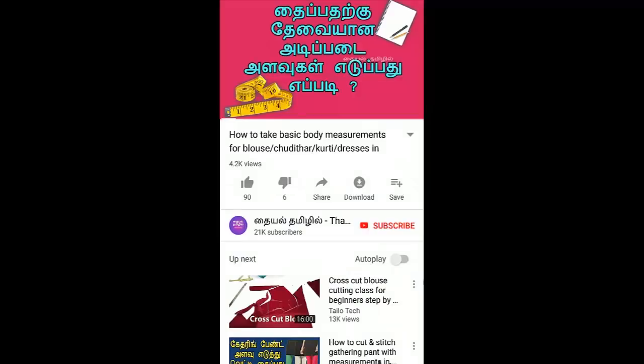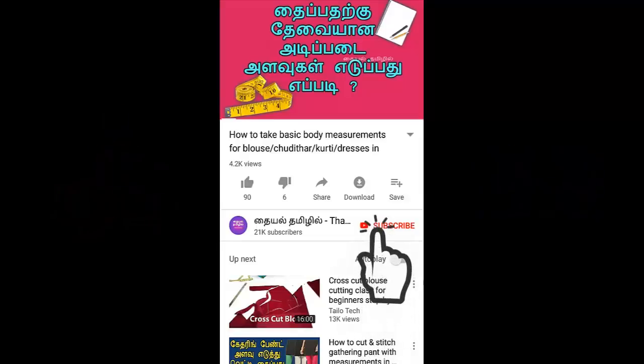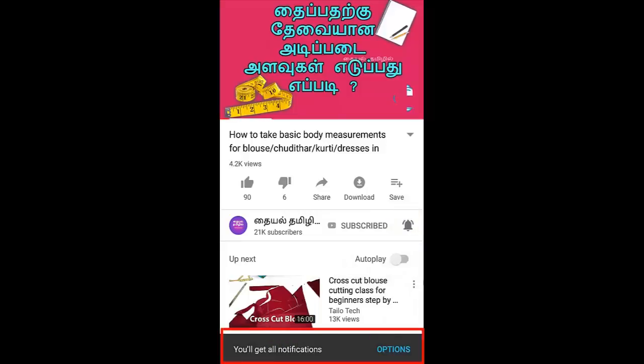If you are watching the video, please subscribe to the channel. Click the subscribe button and click the bell icon to get notifications.